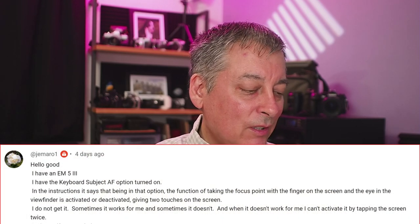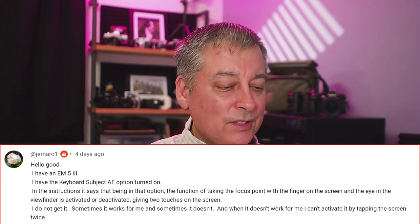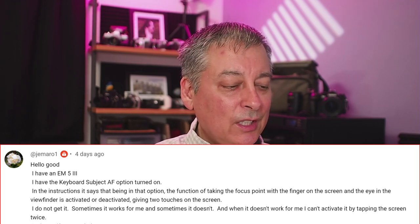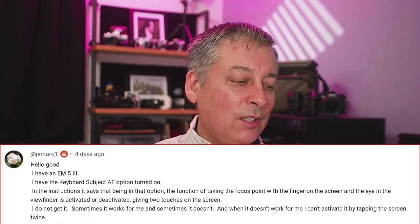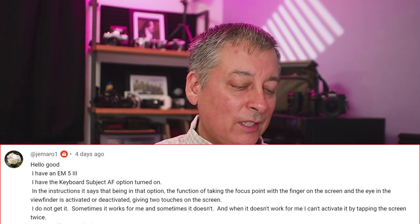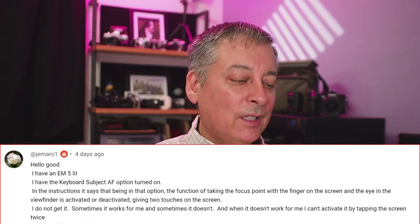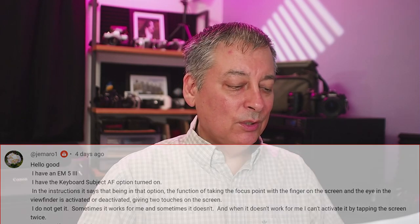This question is from Jamaro. He says: I have the M5 Mark III, and in the instructions it says that in that option, the function of taking the focus point with the finger on the screen and the eye in the viewfinder is activated or deactivated by giving two touches on the screen. I don't get it — sometimes it works for me, sometimes it doesn't, and when it doesn't work I can't activate it by double-tapping the screen twice.